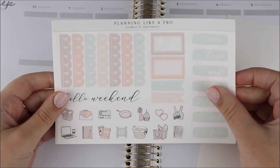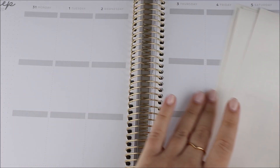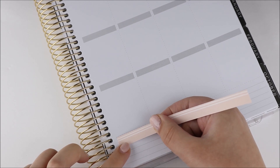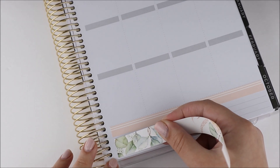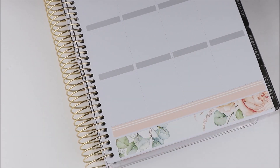Hey guys, it's Shanee and I'm back today with another plan with me. For this week's spread I'm using this kit from my shop called Velvet. I released this kit sometime in August and I just thought it was such a cute fall kit with the little booties and all these cozy elements. This is kind of the start of me using a bunch of fall kits, and this one is like a fun transitional kit because the colors are still kind of peachy and minty. I really love this kit, I think the art is so cute.